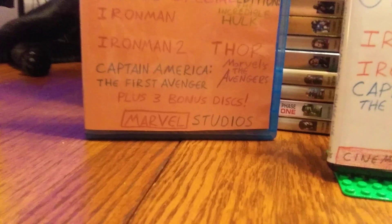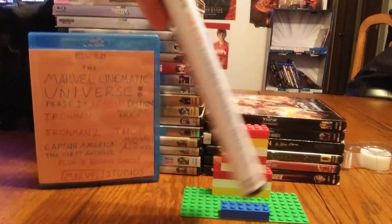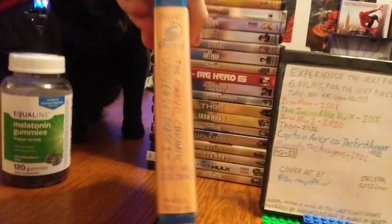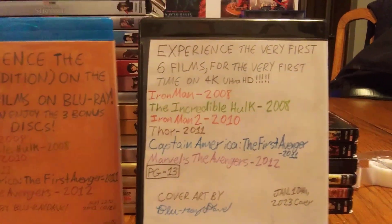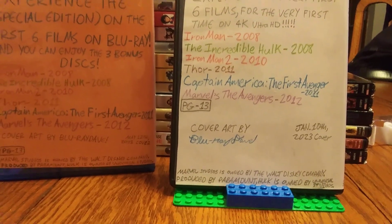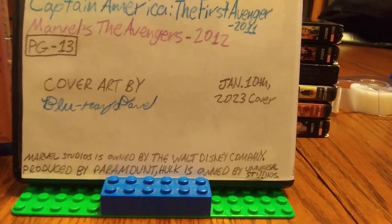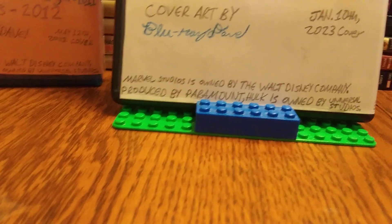The reason this is a special edition — which it didn't used to be — is because of the bonus discs. This is a skinny case, and on the spine it reads: Disney Ultra HD Blu-ray, The Marvel Cinematic Universe Phase One, and Marvel Studios. On the back I put: 'Experience the very first six films for the very first time on 4K Ultra HD,' along with the movie titles and their years, and a PG-13 rating. Cover art by Blu-ray Dave, dated January 10th, 2023.